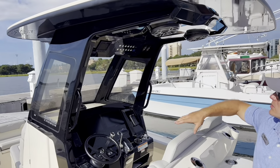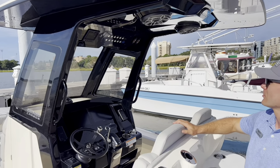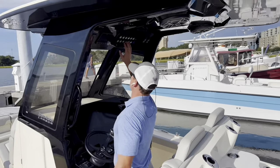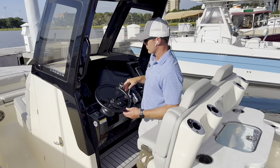Overhead, we've got speakers in the hardtop. We have a Mercury Vessel View display on the top left. Our power pole remotes are top right. We've got spreader lights, windlass pumps, freshwater washdown — all of that's up here as well, in addition to what you have in the screens.